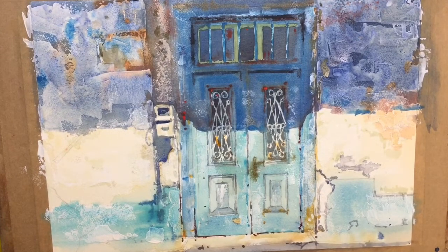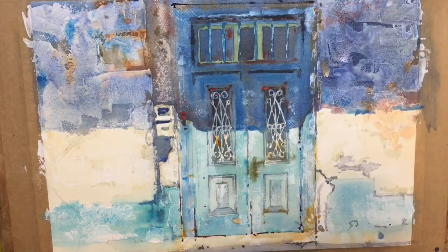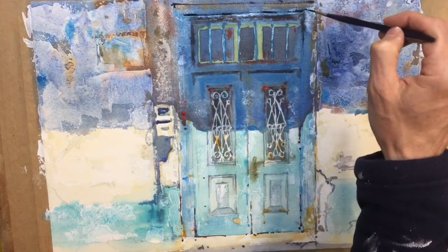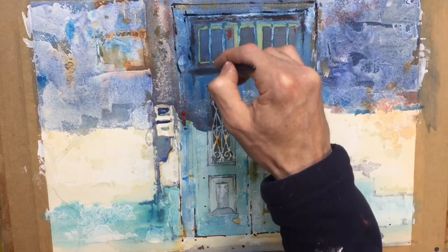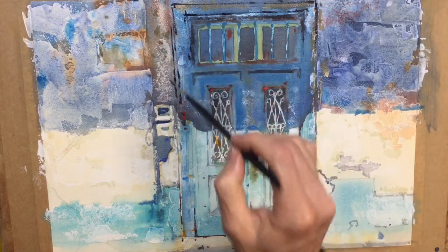So just to finish up — add a few stronger dark marks. I'm going to take some Payne's grey with some ultramarine in it, very dry, with my rigger, and use this to get a few drawing marks in. I feel like it needs a bit more strength in the drawing — the Payne's grey. Very dry brush marks, not being too neat with it. I just want to get a bit of definition back into the door — some of these cracks and crevices.